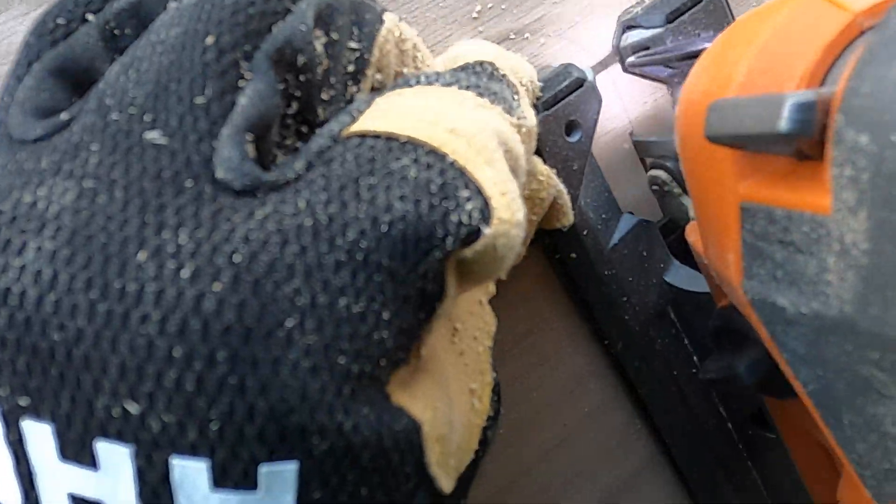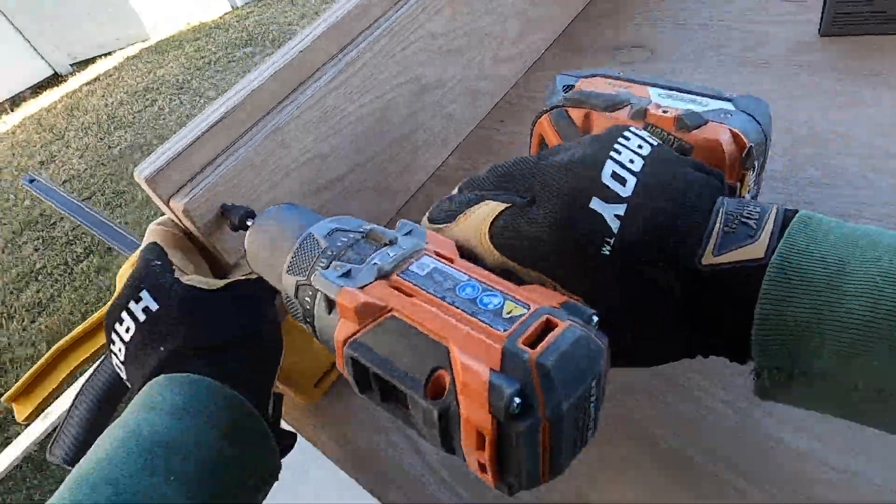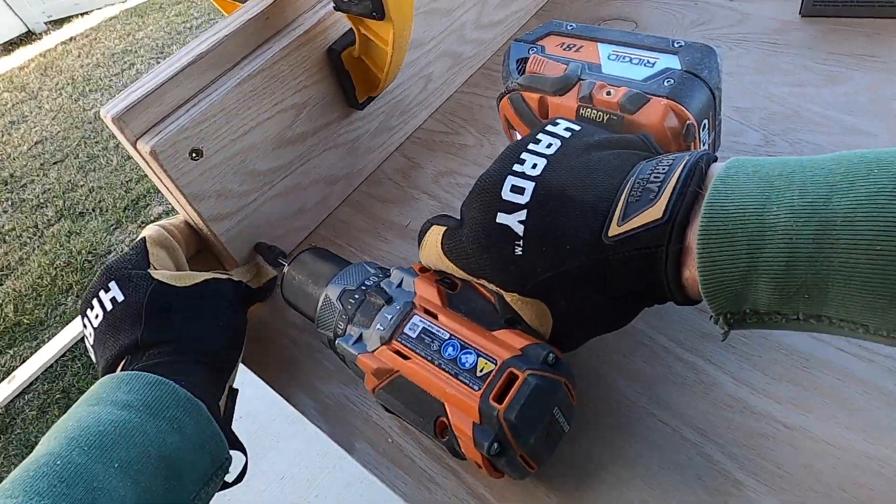Now it was time for the desktop. This one I designed to match the dimensions of the knobs on the keyboard, so we were getting closer to matching design with reality.